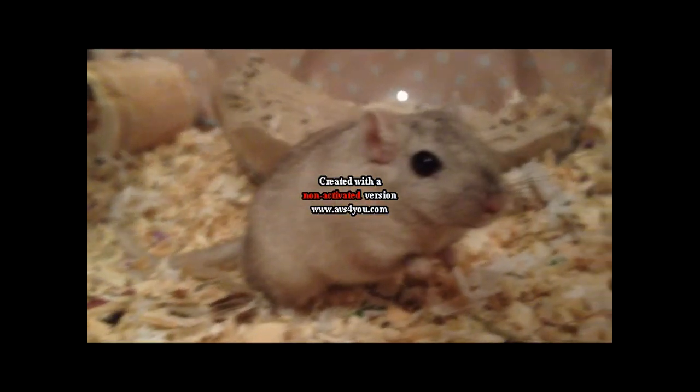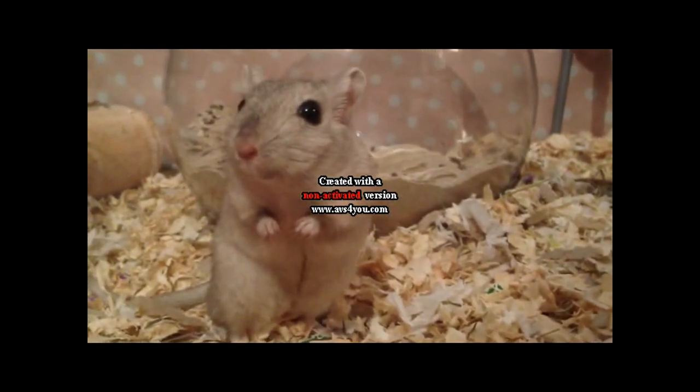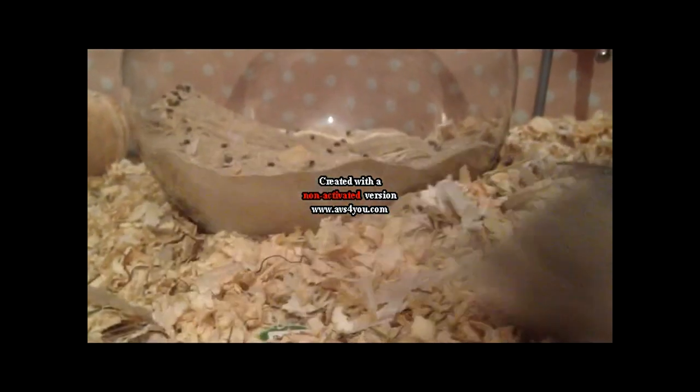Thank you so much for watching. I will leave a list of these cages and where you can get them from in the description below. I hope you liked this video — please comment, rate and subscribe.